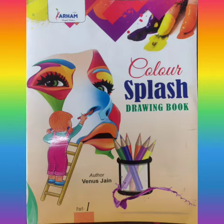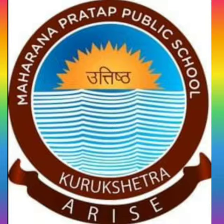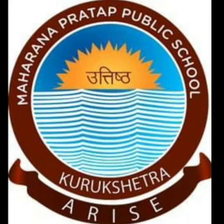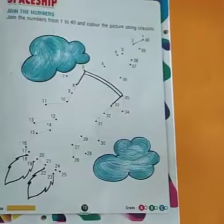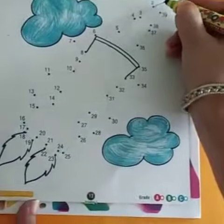Good morning students, today we are here again after completion of your half yearly session. So with page number 13, that is spaceship, we are gonna start this new and second term.